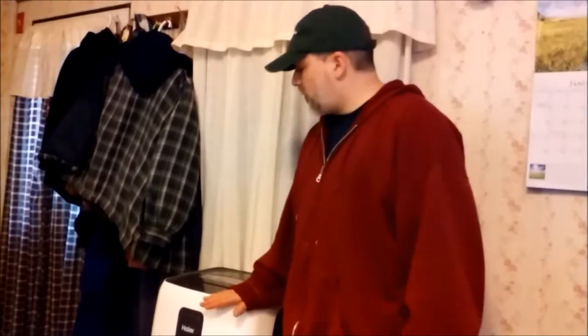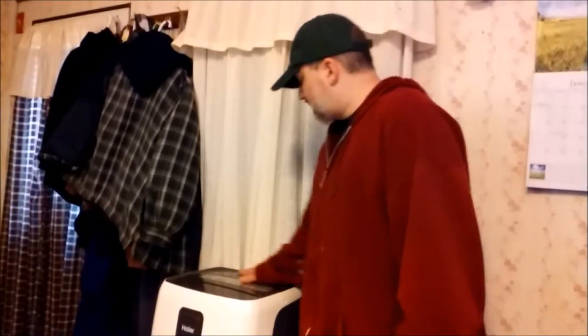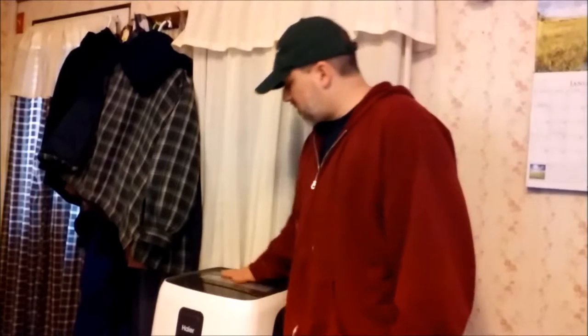Hey everyone, what to do with your portable AC in the wintertime to make at least a little bit of use out of it. What I've done is I've disconnected my nozzles from the window in the wintertime. However, it does become sort of a dust collector for several months.